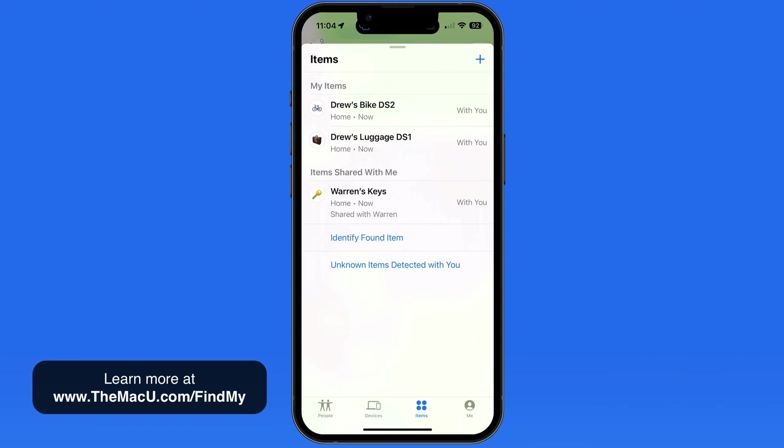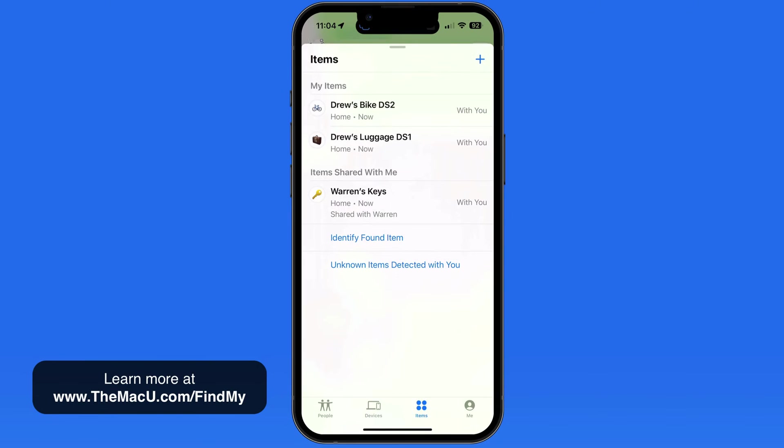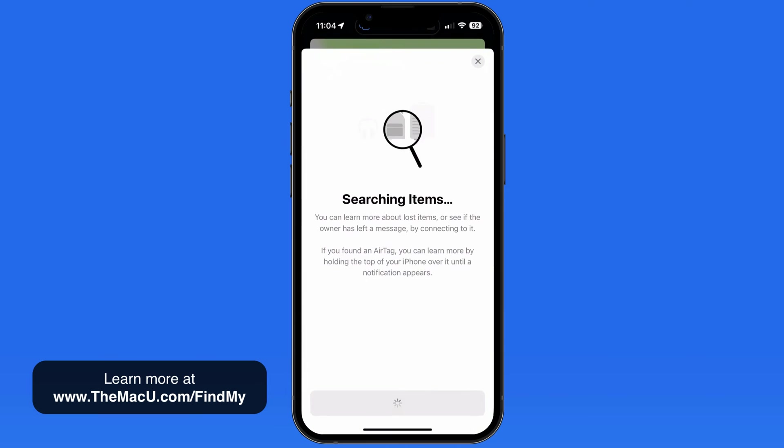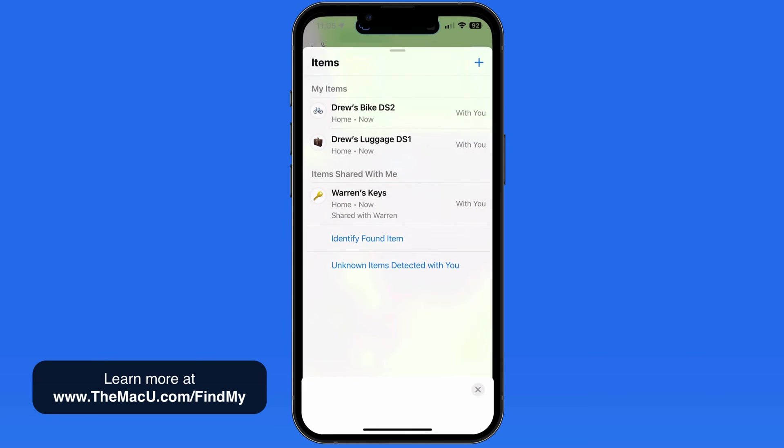If you ever find an AirTag that isn't yours, bring it close to your iPhone and tap the Identify Found Item button. There are two uses for this service: finding the owner of a lost AirTag, and preventing stalking with an AirTag that has been placed somewhere to follow you.